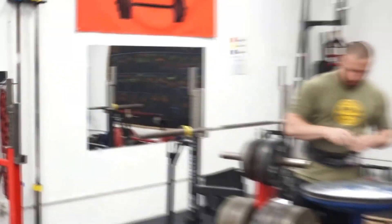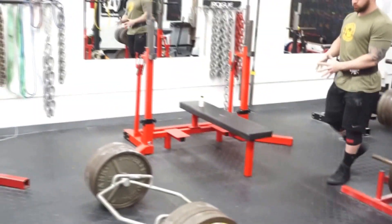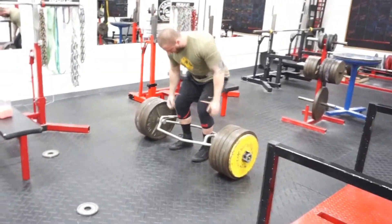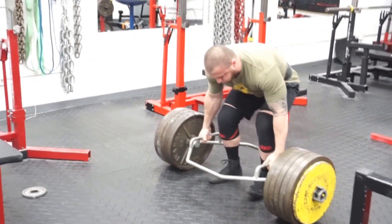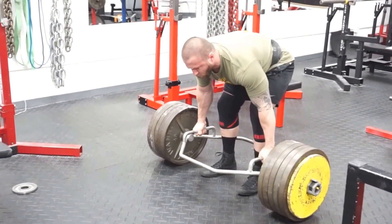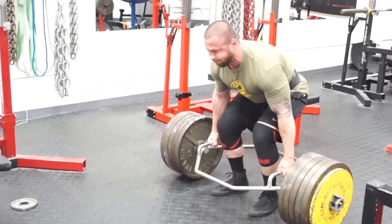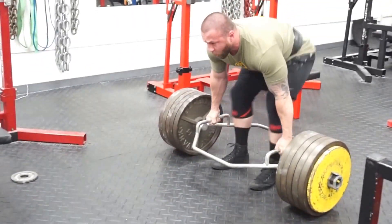If you have some sort of weakness or you're overcompensating somehow and you keep doing that lift over and over, you're going to develop compensatory movement patterns. If you don't actually work your weaknesses with isolation movements and all that kind of stuff, that becomes a problem.